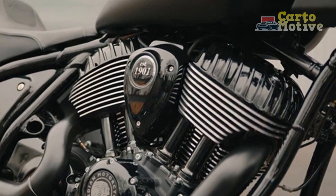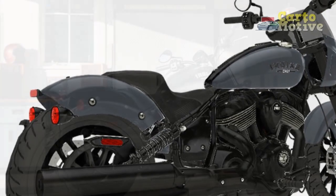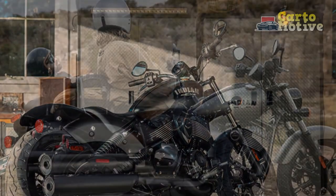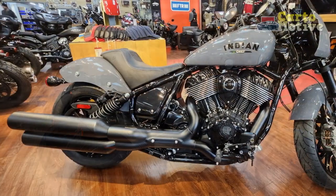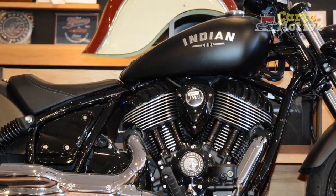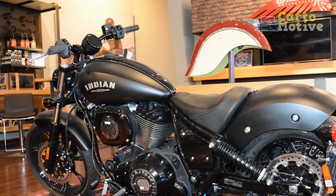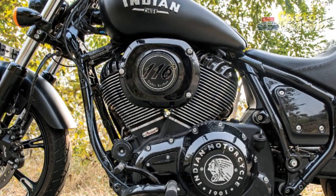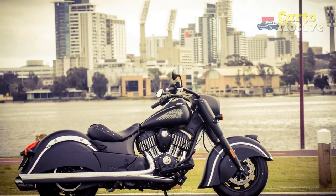Pros of the Indian Chief Dark Horse: 1. Iconic Styling — the Indian Chief Dark Horse boasts a classic cruiser design featuring a darkened appearance with matte black finishes, which exudes a timeless and aggressive charm. The bike's overall aesthetic appeals to riders who appreciate the vintage look of American motorcycles. 2. Powerful Engine — the Thunderstroke 111 V-twin engine delivers strong low-end torque and a deep exhaust note, providing riders with ample power and a thrilling riding experience. The engine's performance is well-suited for both city cruising and long-distance touring. 3. Comfortable Ride — the well-balanced design, plush suspension, and comfortable seating offer a relaxed and enjoyable ride. The ergonomics, including wide handlebars and forward-mounted foot controls, contribute to reduced fatigue during extended journeys.